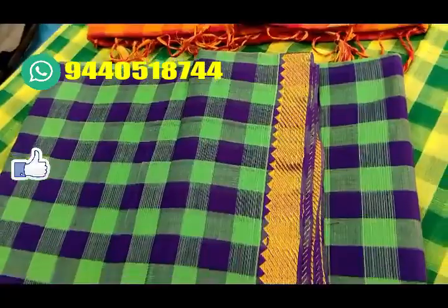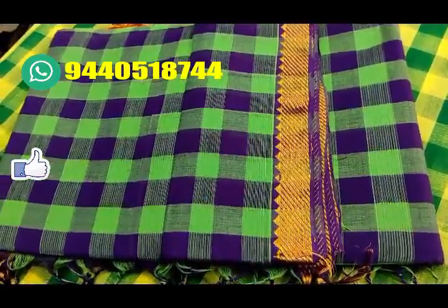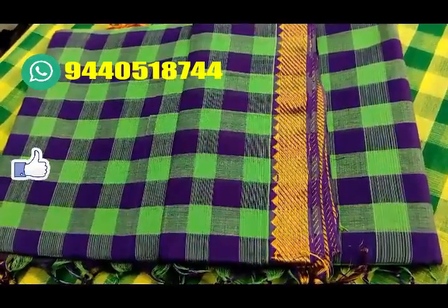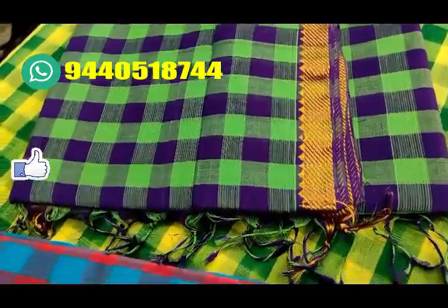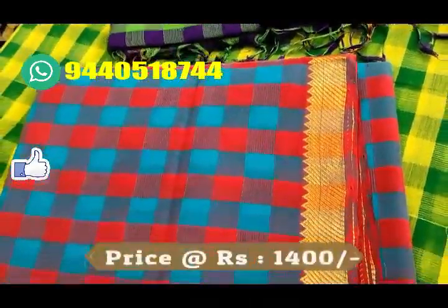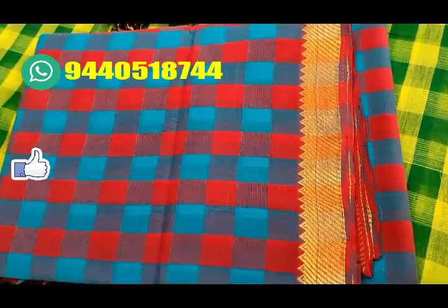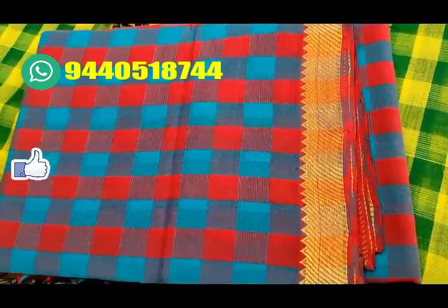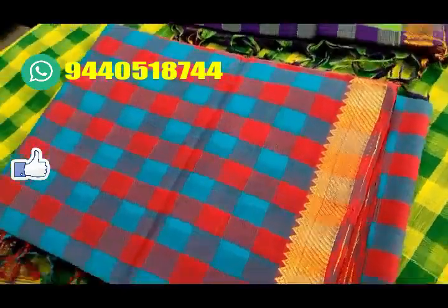You can also use navy blue. It has a red and green color. You can also use the zari weaving border. You can also use sky blue and maroon color. The price is just 1,400 rs.